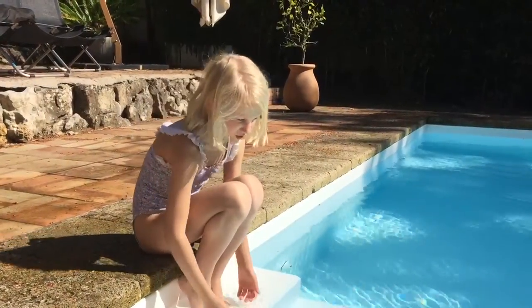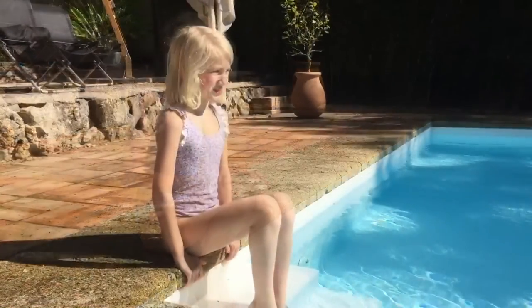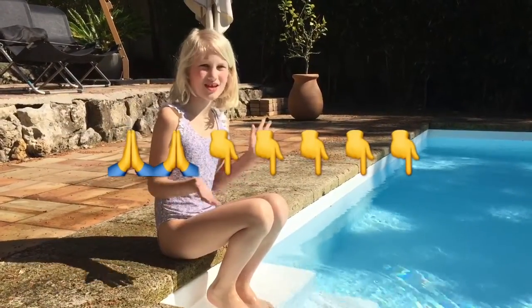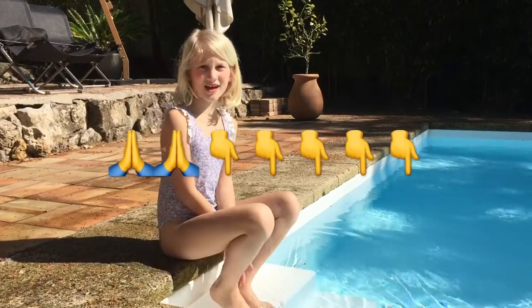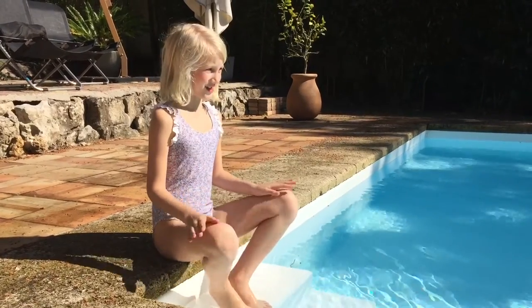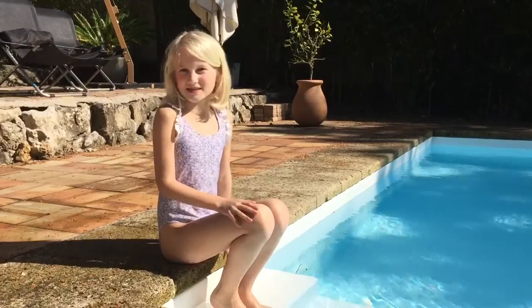The water is really, really cold. In summer I really need to make this pool fun with toys. If you guys have any ideas, please write them down below so I can know what I can buy — I don't know what to get and I want to make you guys happy.